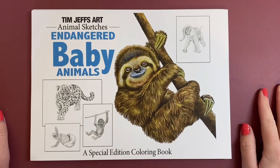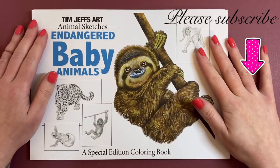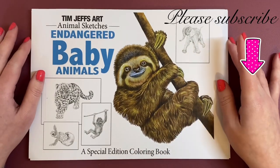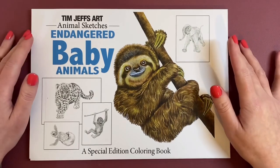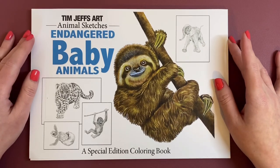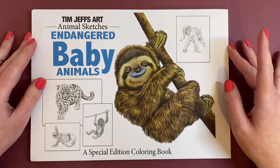Hey everyone, welcome back to Coaster Colour and Sketch. Today I'm going to do a quick flip through of the newest PDF colouring book by Tim Jeffs. You can purchase this on his Etsy store, or he does have links to his Etsy store via his Instagram and Facebook groups. I will drop links to all of those in the description of this video if you're interested in purchasing this.